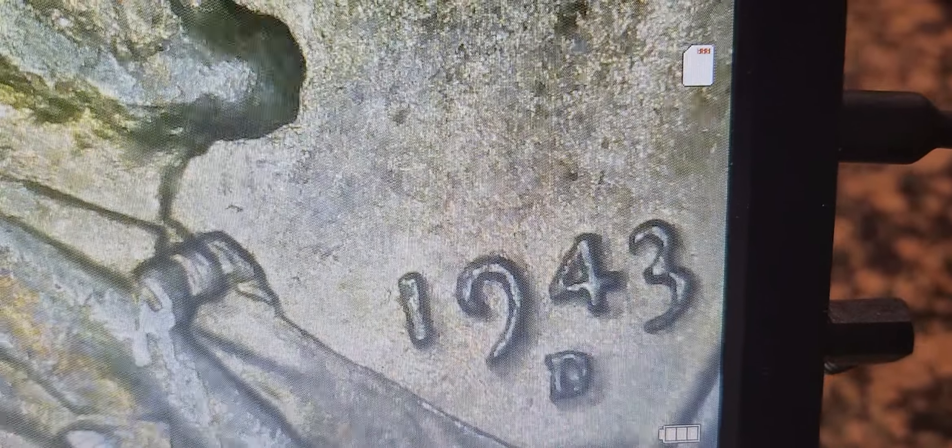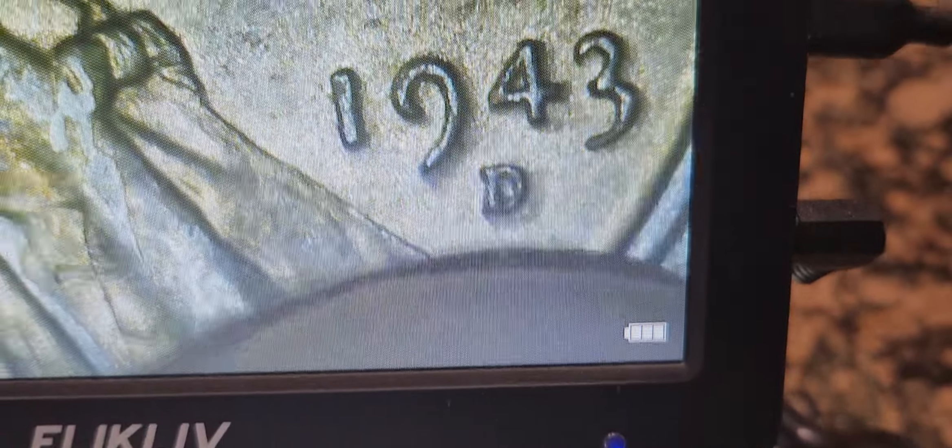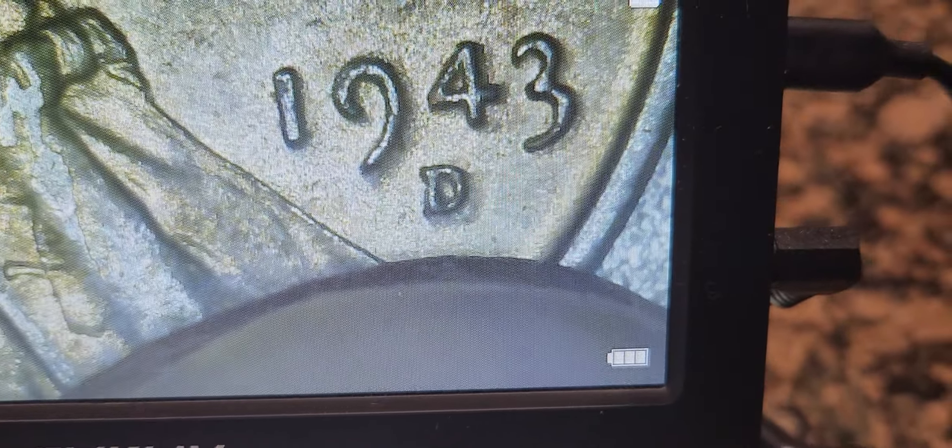Also take notice of the mint mark. If you notice, it's a flat D — kind of a very distinguished D. Now, the next set of coins here, this is the set of steel cent pennies — the D, S, and P Philadelphia mint marks.